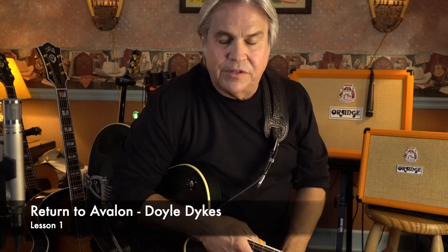Hi folks, this is Doyle Dykes. I didn't say anything about it on the song, but Return to Avalon has been requested for months. I finally got a new camera and I'm going to do my best to teach this.